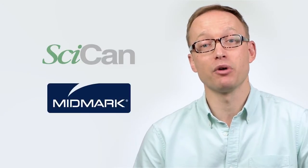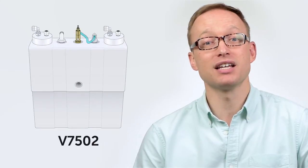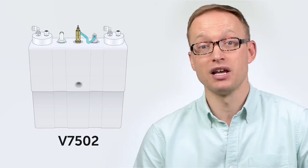Two VistaCool models are designed to accommodate either one or two autoclaves, and are currently distributed by both Sycan and Midmark. I'll be walking you through the installation of a model V7502 system designed to accommodate two sterilizers, but the process is essentially the same for both units.